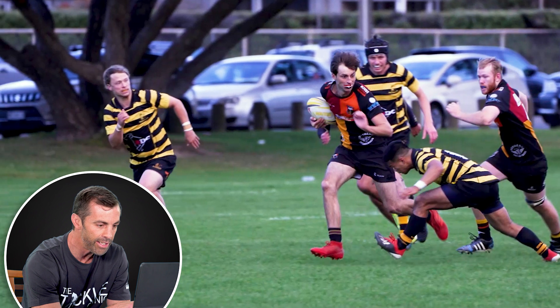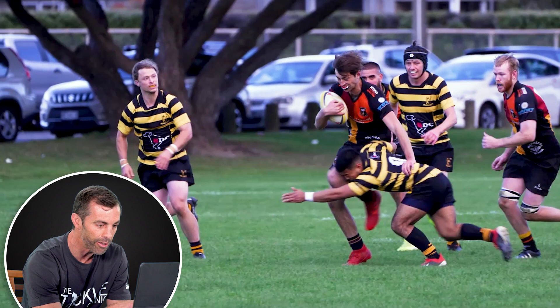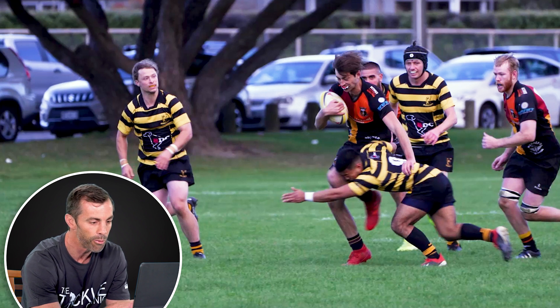But he just commits with the wrong shoulder. So here, in this position, he should always be making this tackle with his left shoulder, so that his head is well out of the hard parts of the ball carrier — the knee and hip. He should be having his head behind the ball carrier, and he could make a really good, effective and safe tackle.